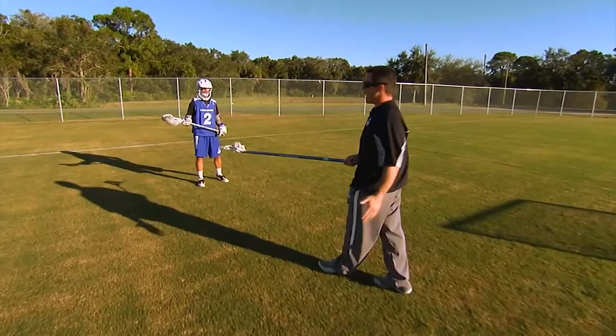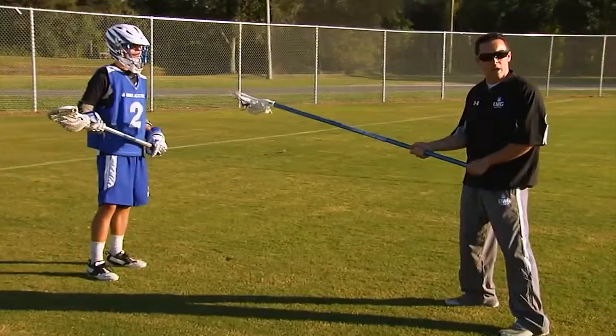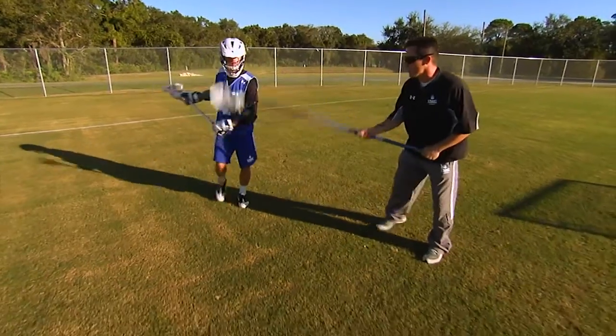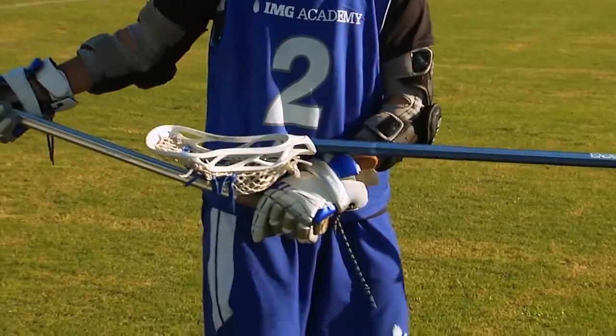The way we approach the ball back here is square to the body, forcing him in one direction. We want to start out with a cushion so he cannot run by us at the first step. As the attackman starts to dodge, he's looking inside the feet somewhere. My main focus is to keep the head of my stick right on his gloves to stop him from making a good pass.